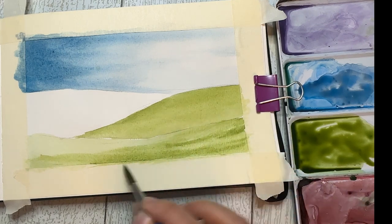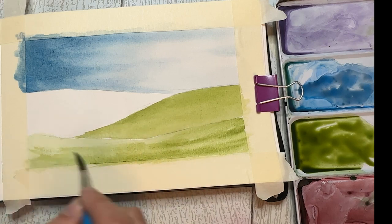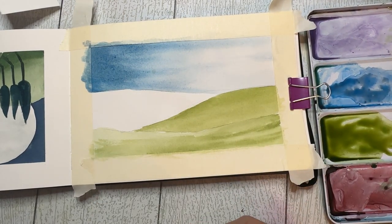Go ahead and take a break if you'd like, go get a cup of tea, or use your heat tool to dry those layers when you're done. All right, I think they're nice and dry now.